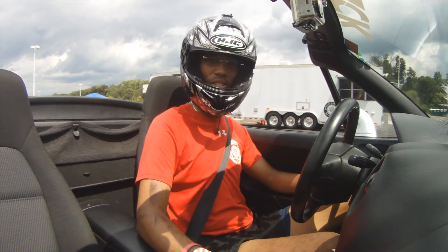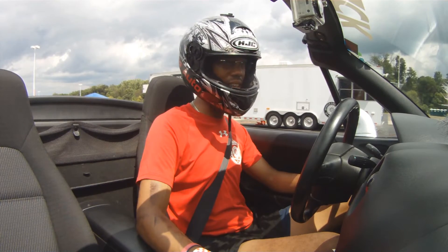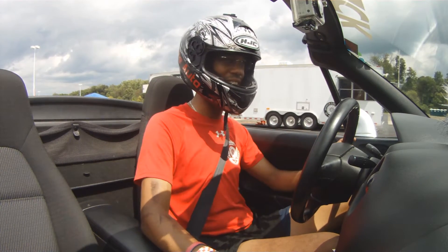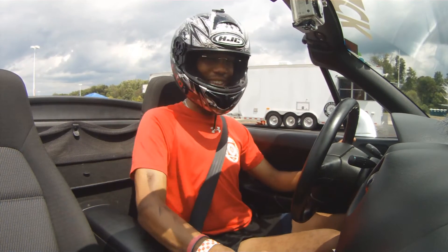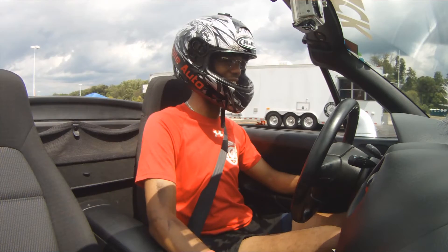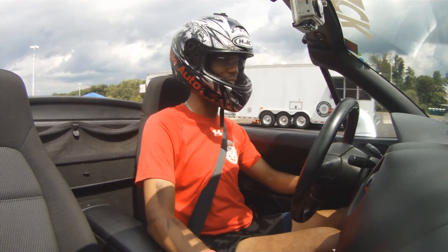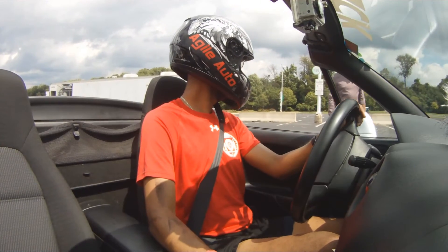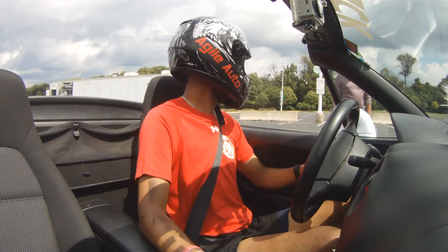My buddy Klein has a V8 in his NB — silver, similar to this — with an LS from a GTO, custom headers, and the same tires since he didn't flare the fenders, keeping it sleeper-ish. That thing hauls and just leaves rubber on the tarmac. Absolutely wild.